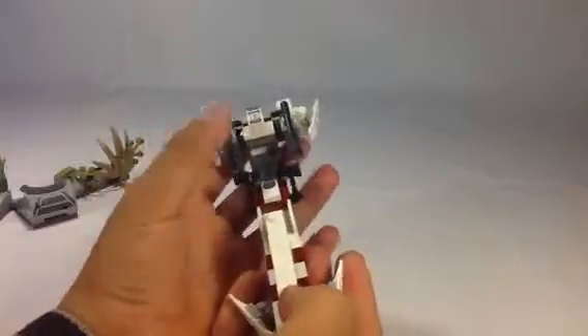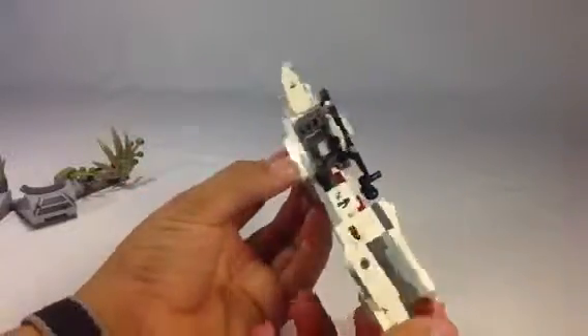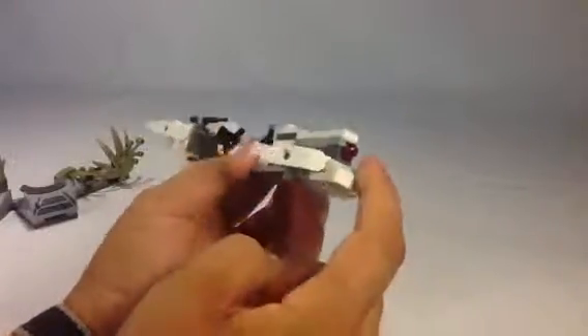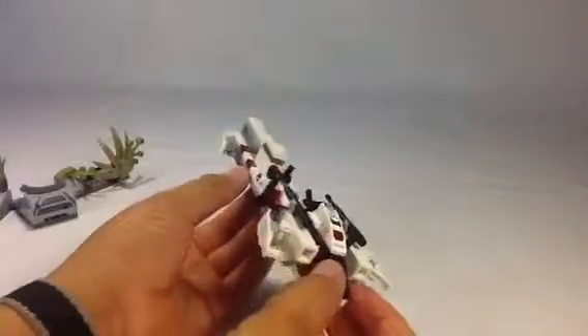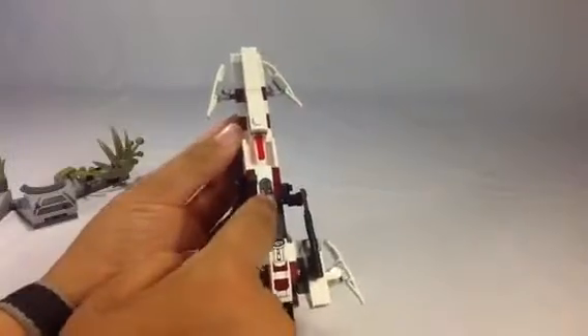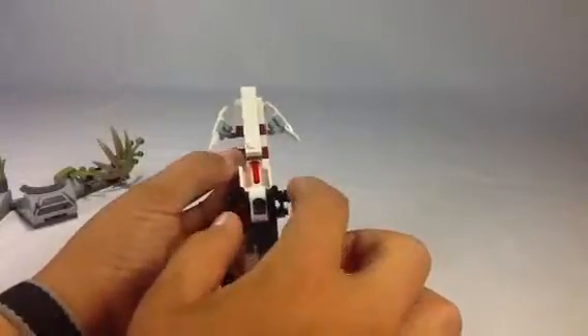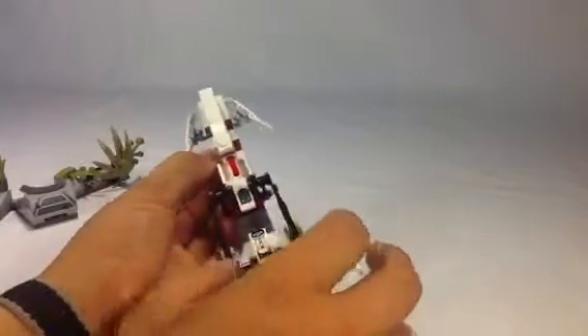LEGO has made a lot of different speeder bikes. This one has the spring-loaded shooter on the front, which really sets it apart from all the others. It's got a really nice control panel — well, you've got the handlebars, and then a control panel. I think that's a first.